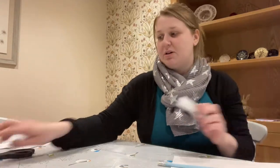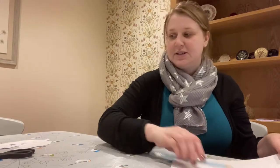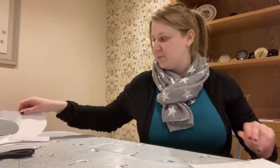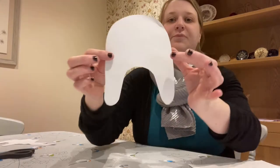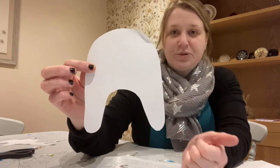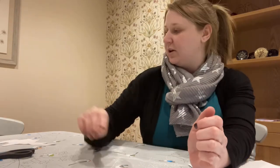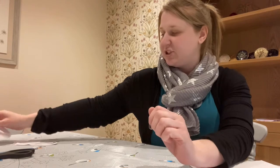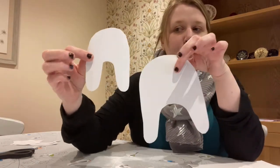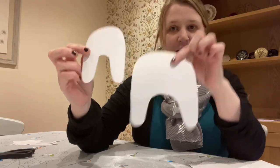The first thing we need to do, using our paper, pencil and scissors, is draw and cut out the following shapes. We need to cut out this shape — this is going to be the back legs and the bottom of our polar bear. Then we need to cut out the same shape but smaller, for the front legs and shoulders of our polar bear.